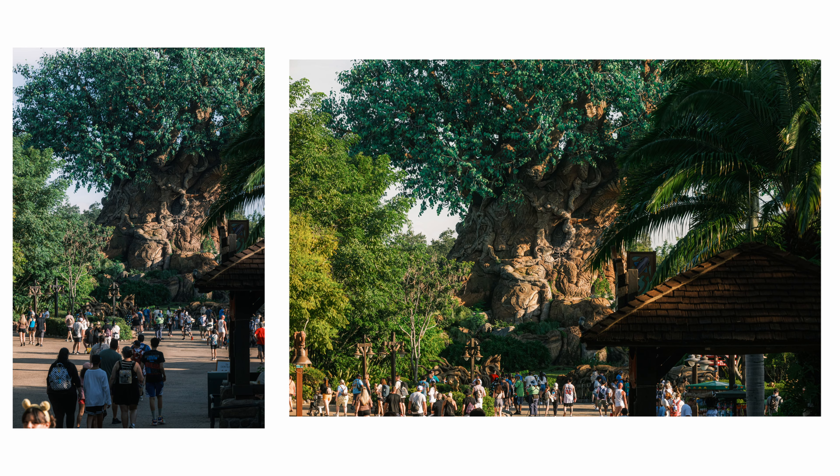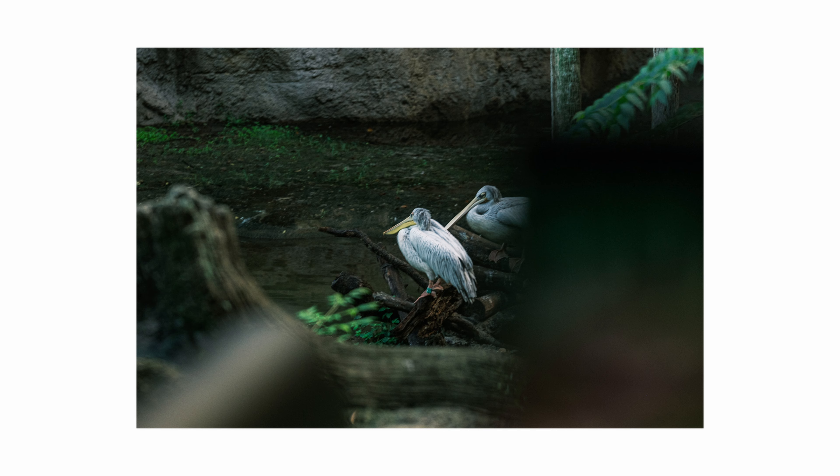So I brought the Viltrox 75mm lens with me to be the main focal length throughout this entire experience. I would have preferred a wider lens to capture everything, but I felt like this was a healthy challenge that I needed — to try to put myself in situations to be a little bit more innovative within how I'm handling this type of focal length.